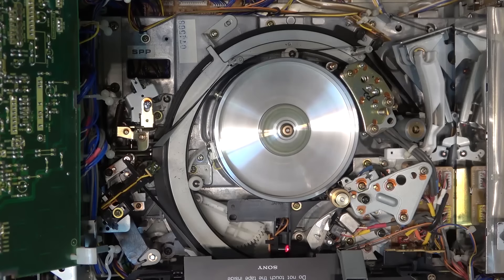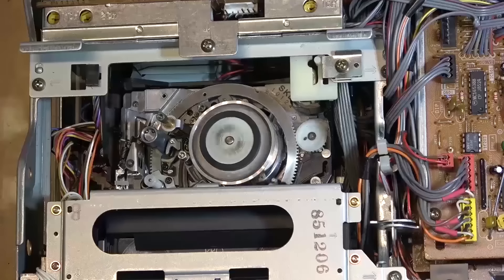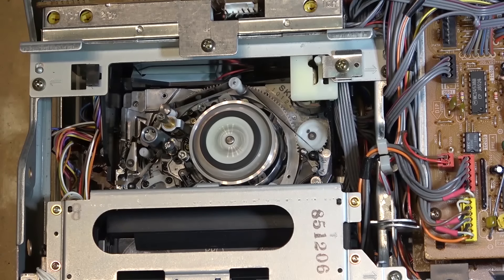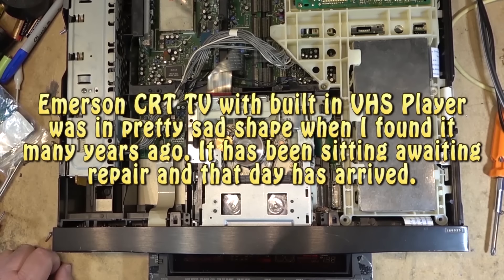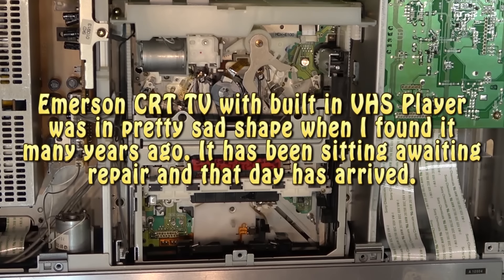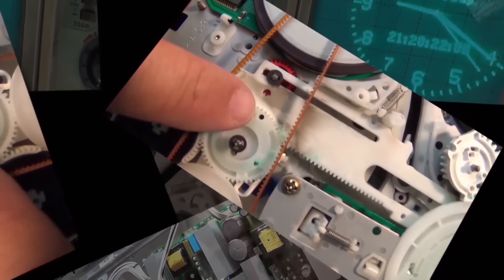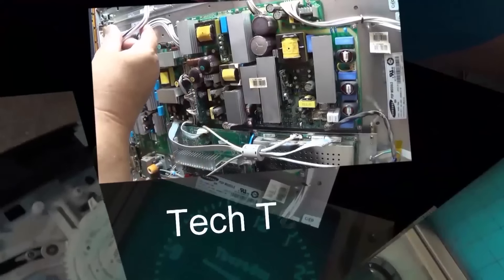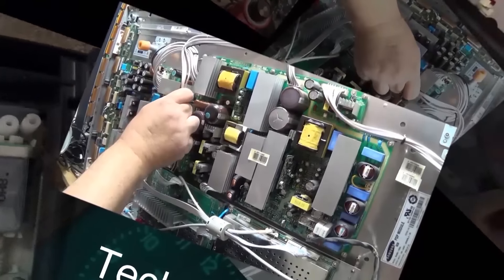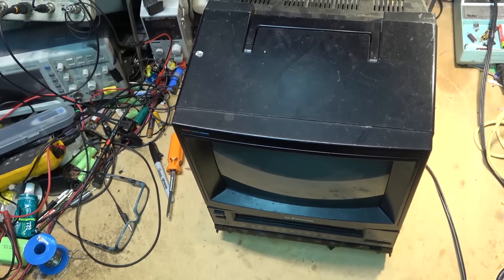A number of years ago I found this little TV/VCR combo sitting at the side of the road. It was in sad shape and I just kind of put it over in the corner in the storage unit, and it's just been sitting there ever since. I figured I'm gonna look at this thing, see if I can get it going, see what it needs, and that way I can just get rid of it because I don't need it.